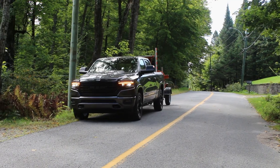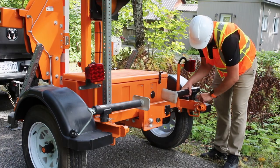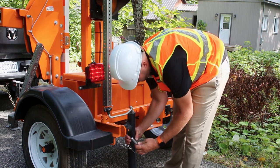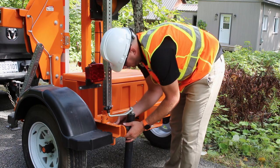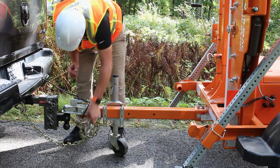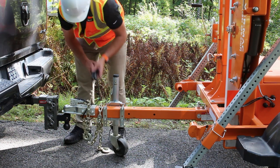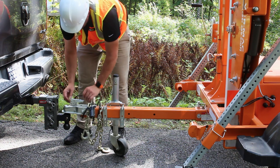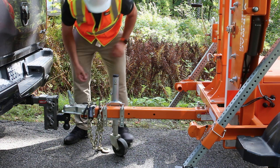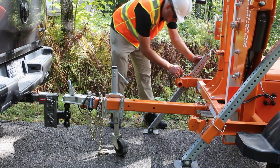Drive to the location where you wish to deploy the second AFAD. To install the second AFAD, deploy the swivel jacks at the back. Deploy the central wheel jack, unhook the chains, detach the coupler and raise the jack. Then, lower both telespars and lock them into place.